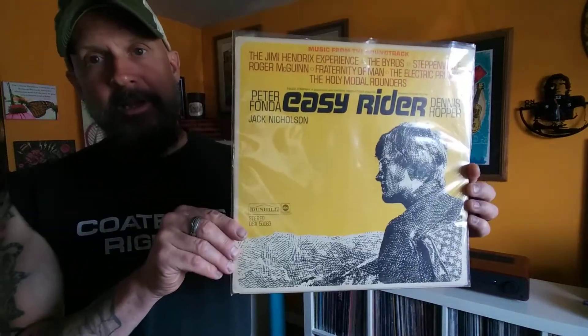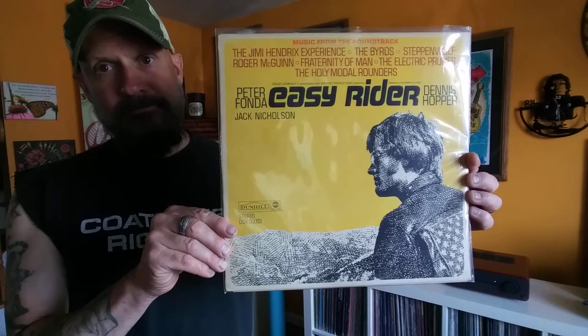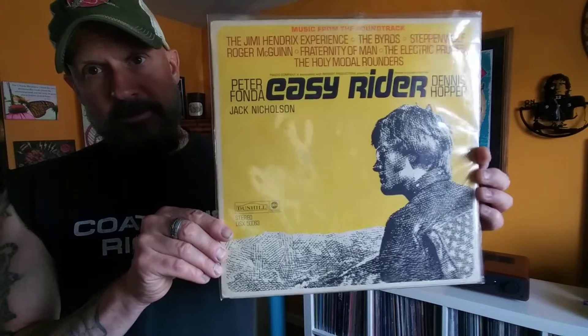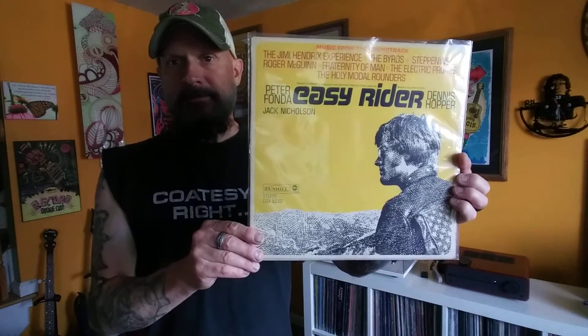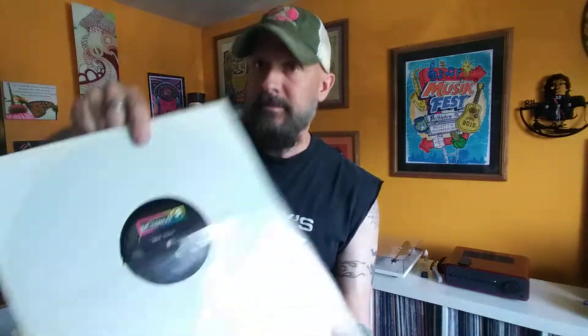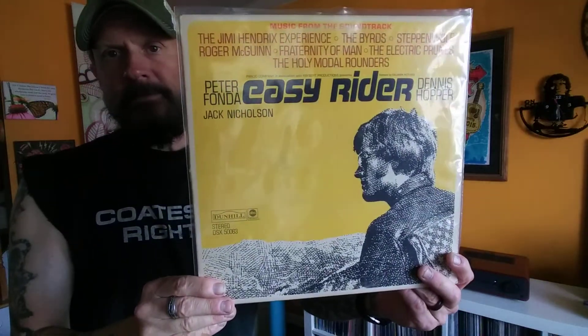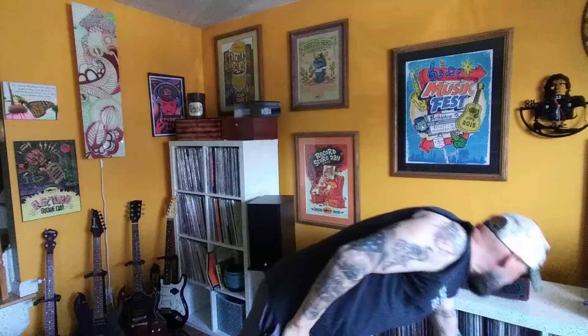I haven't listened to this yet. I've got so many pickups that I'm playing catch-up on my listening. Maybe today I'll get a chance to listen to this - I'm in the middle of brewing an IPA, so maybe when I'm done with the video I'll pop this on. It is on the Dunhill label. Easy Rider - good movie. Couldn't believe the ending, was not expecting that.